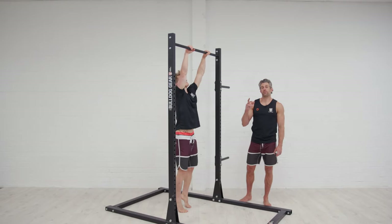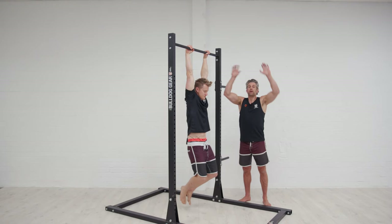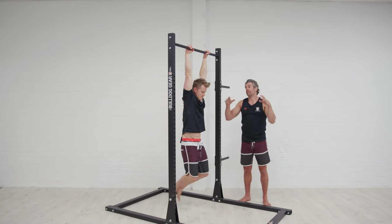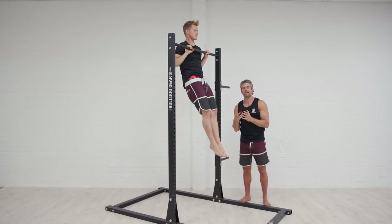So Tim's going to demonstrate. A couple of things that are going to be different: he's starting from a completely dead hang position, being really strict on that — completely shoulders by ears — and then he moves into an active position before he starts pulling, getting used to being in that dead position.